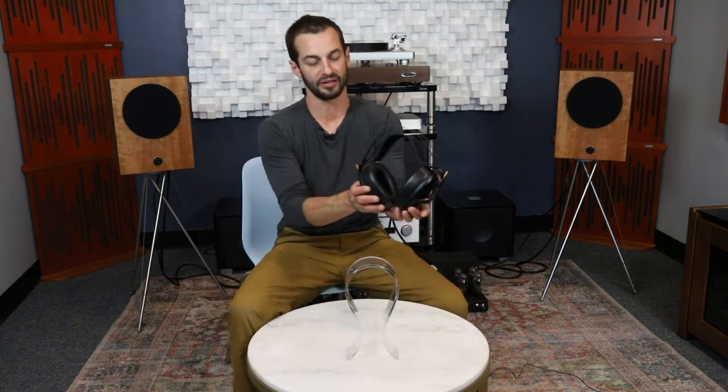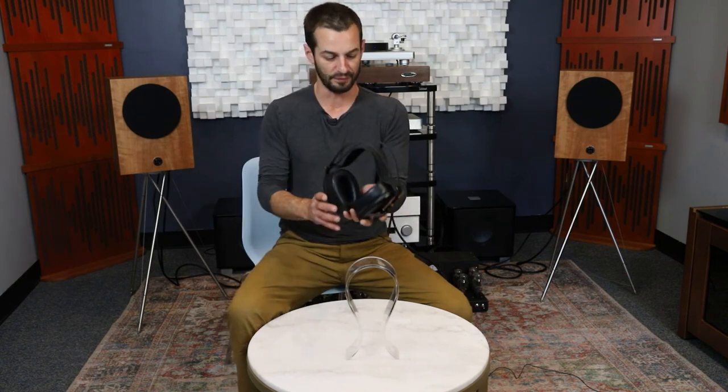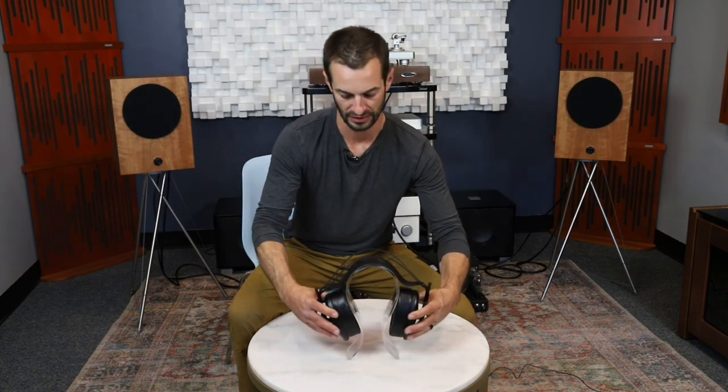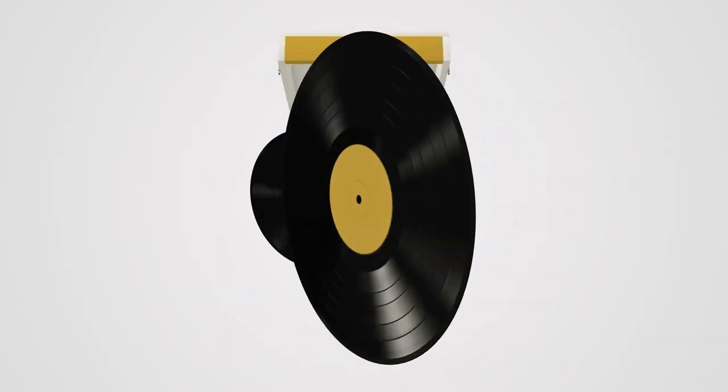The whole experience with the Empyreans from beginning to end is just a lovely experience, and these are one of our favorite new headphones. Thanks for watching this video about the Meze Empyreans. If you're interested or have any questions, feel free to contact anybody at our website — we've got lots of information and can help you get into a pair. This has been another look at the Meze Empyrean, and stay tuned for more videos from us, including our brand new synergistic setups series.